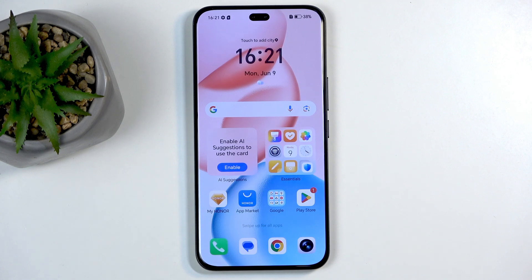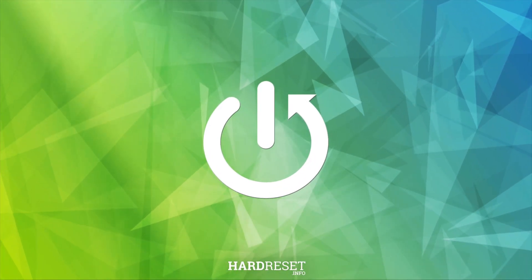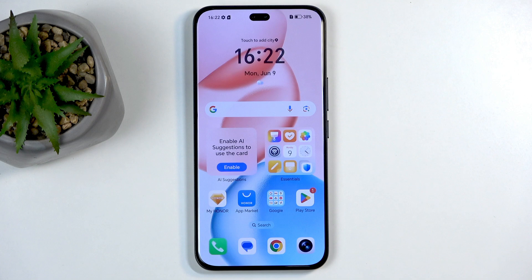Welcome, and this is an Honor 400 Pro. Today I will show you how to hard reset this device through recovery mode. Doing this kind of reset will also allow you to get rid of a screen lag if you have one.